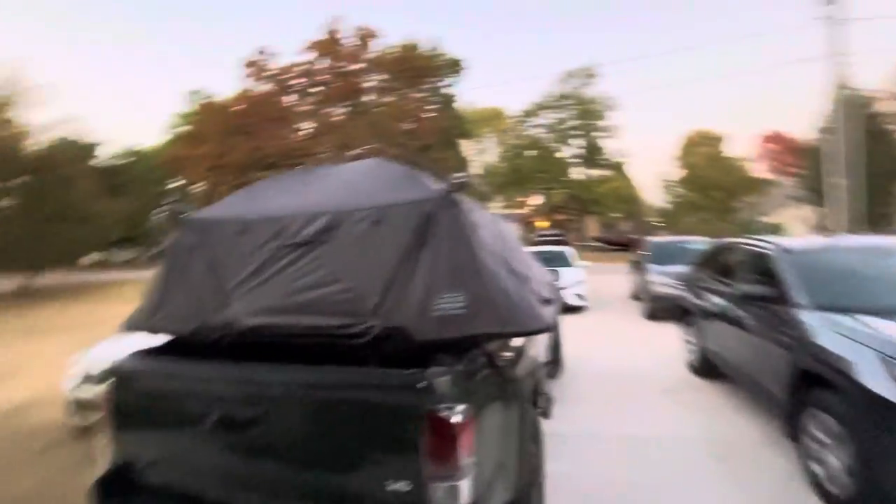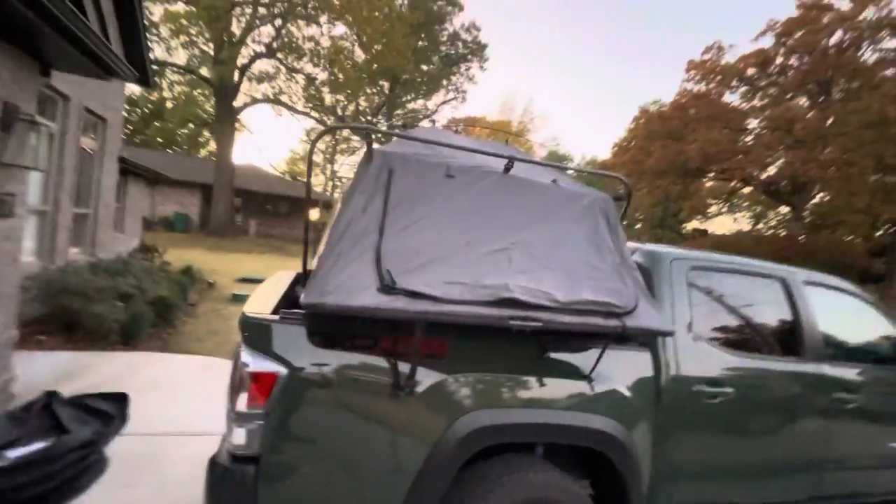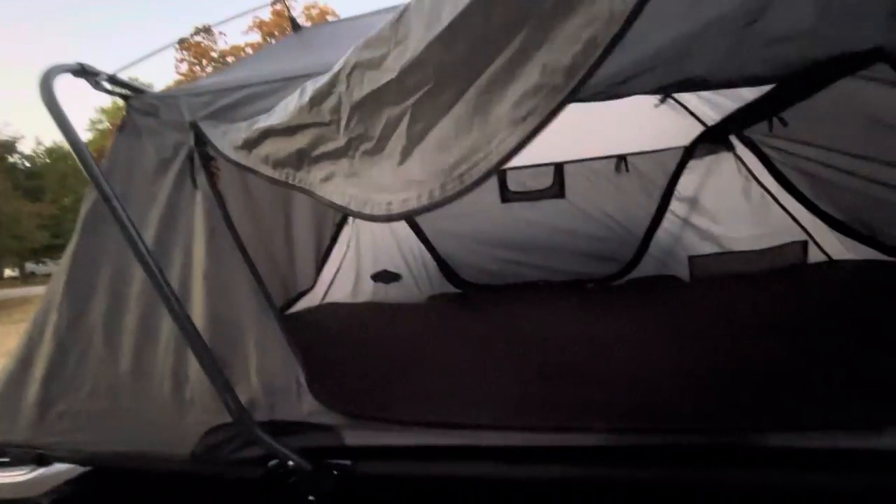It's a pretty quick setup. One person can do it. It's super comfortable. The only thing I'd recommend is maybe a little mattress topper — something two to three inches at least. Three inches would probably be good. It could probably fit a full size if you squeeze it in. But yeah, it's pretty comfortable. It's neat.